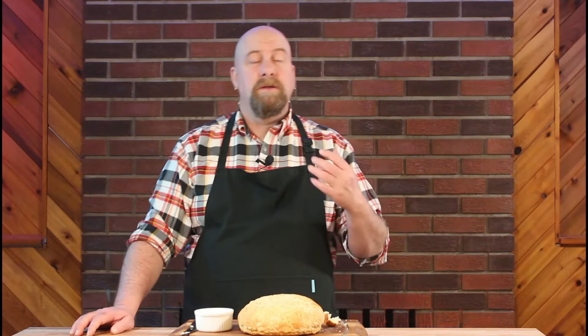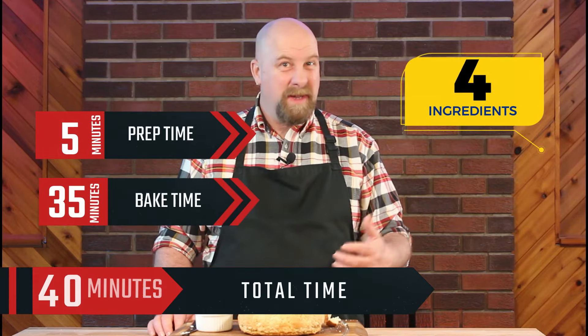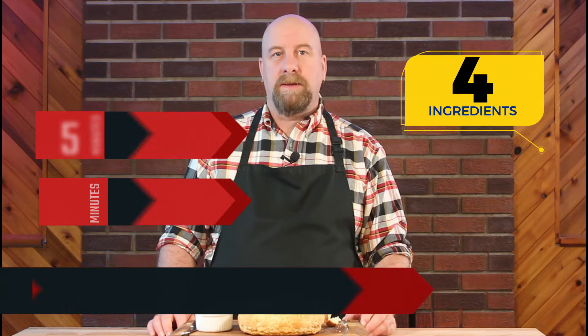Most of the breads that I make involve yeast, except for this recipe. This has got to be one of the easiest, cheapest, and quickest, least effort breads to make. Today on Jay's World Kitchen, I'm going to show you how to make bannock.